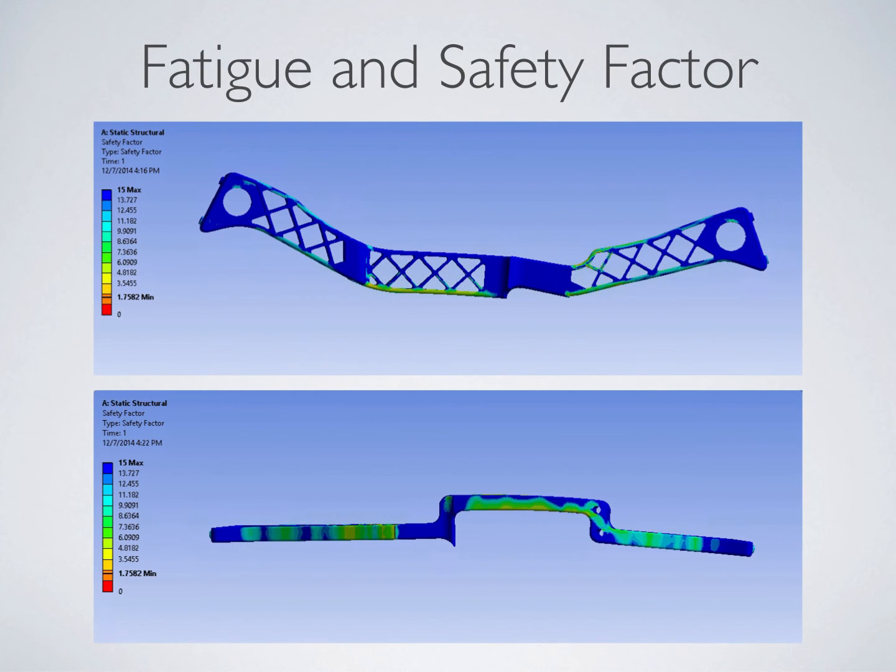In addition to calculating stress, strain, and deformation, we also ran fatigue and safety factor simulations. These tests resulted in a minimum safety factor for an effectively infinite lifespan of 1.758. As you can see in the figures below, there is a deformation in two independent planes.